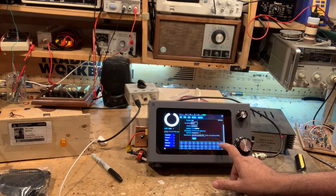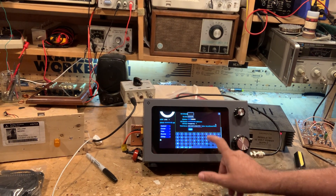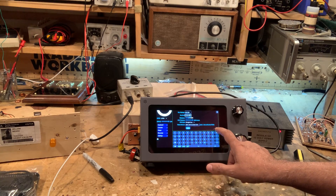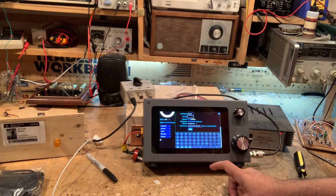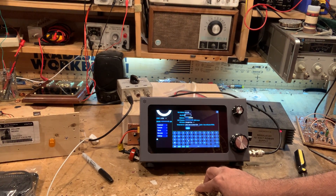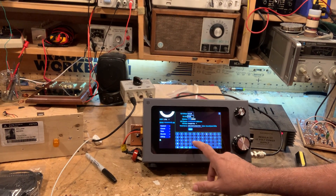What's your grid? Enter your grid square — I always keep forgetting my own. I think it's FM18JV — FM18JV.